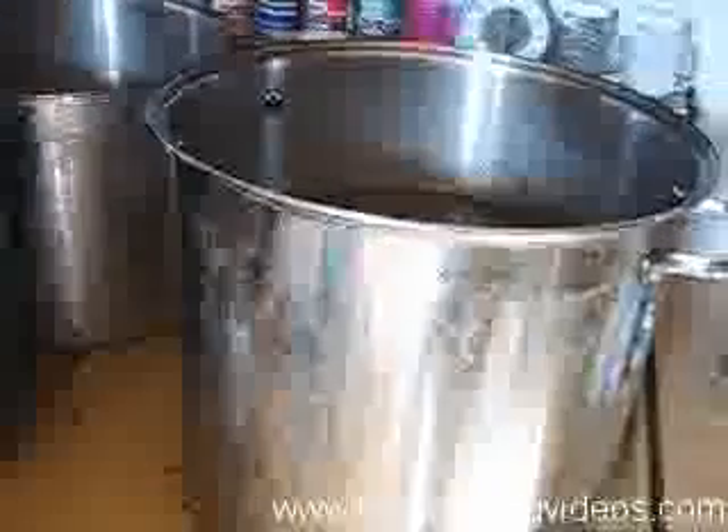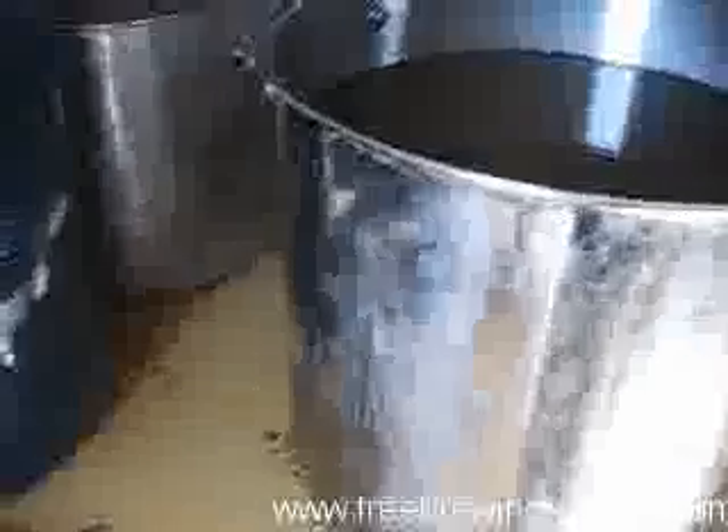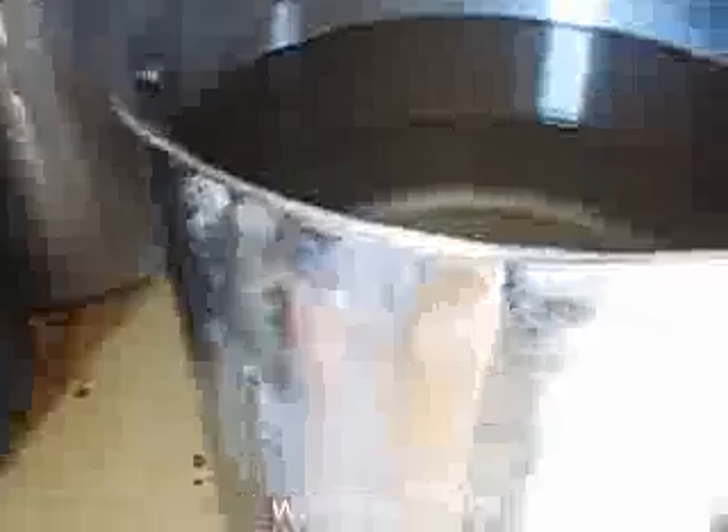We're going to get the water started and set up the mash tun to get the brewing underway. This is the strike water, which will be used to start the grain conversion. As Jim keeps filling these up — this is just plain water. If your tap water is good enough to drink, just use it straight unless you really want to add brewing salts. I don't use any filters. If your water tastes bad and you normally filter it, then do the same for your brewing.